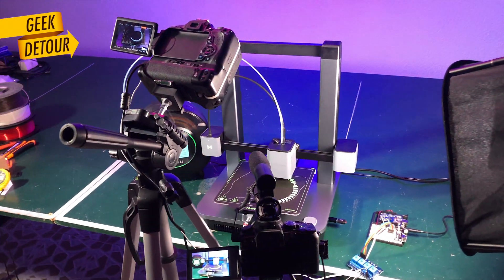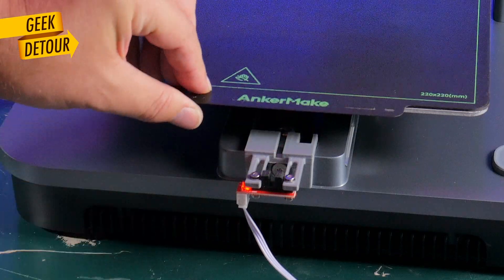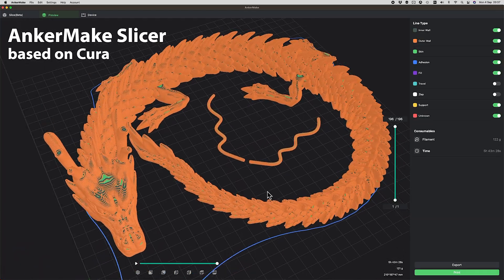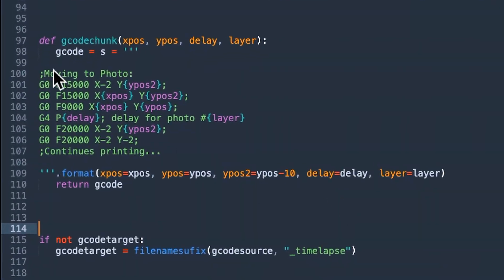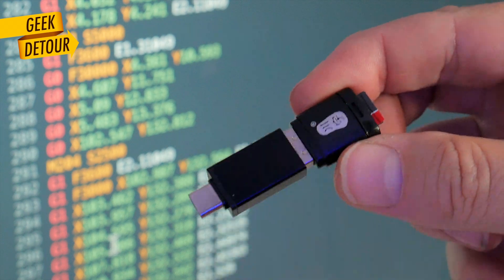I'm trying to make it a time-lapse with two cameras, triggered with this sensor, an Arduino and relays. I sliced the model on the fast profile and just made it stronger with three walls. I wrote a Python script to inject the photo triggers in the G-code. The file is now ready on this SD card.